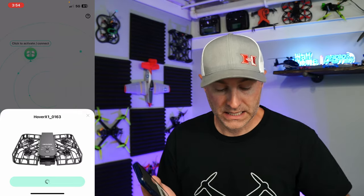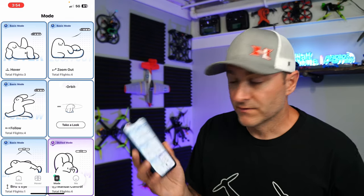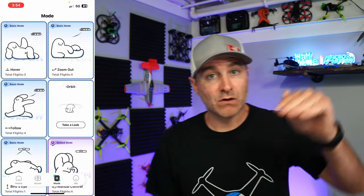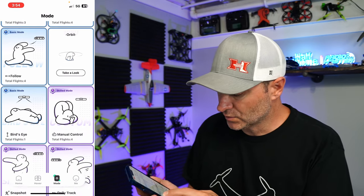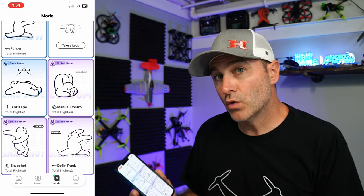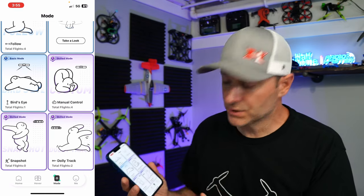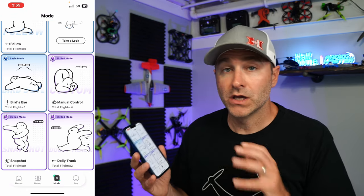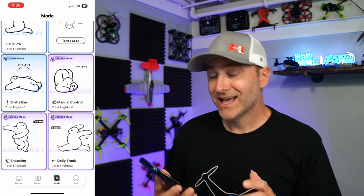The app is really pretty intuitive. It asks you to connect to the Hover so you can pair them, and it goes through all the different modes. You have the Basic mode which kind of hovers and follows you around and tracks you. You have the Zoom Out, which is your basic drone selfie or dronie. You have Follow Me mode, an Orbit that flies a circle, a Bird's Eye where it flies up and looks straight down, a Manual mode where you can fly it using controls on your phone, a Snapshot mode for taking pictures, and a Dolly Track mode.